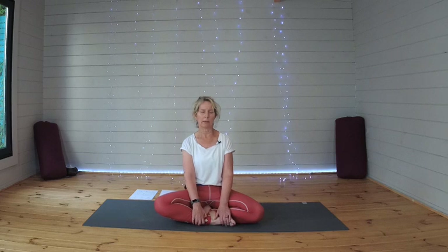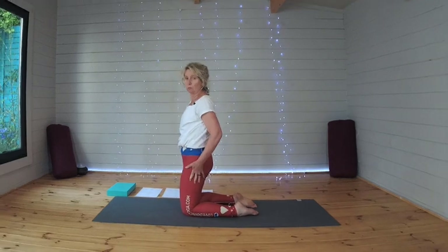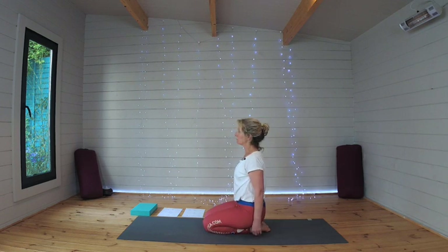Take two more breaths and relax here. And then when you're ready, let's just take it into a kneeling position. Depending on your own body and how it likes kneeling, you can be up on your knees or down on your heels — whichever feels right for you at this point of the practice.